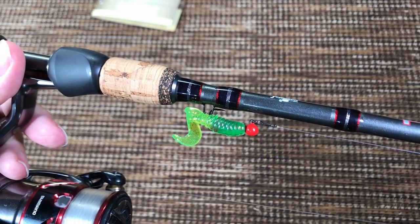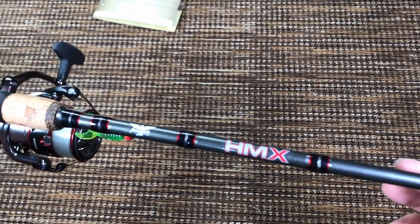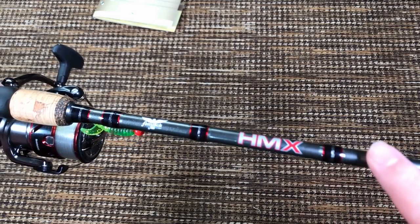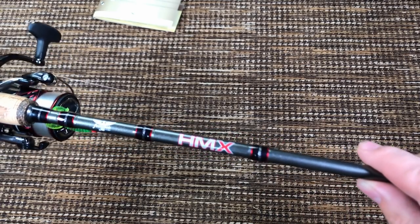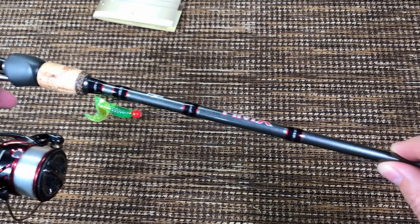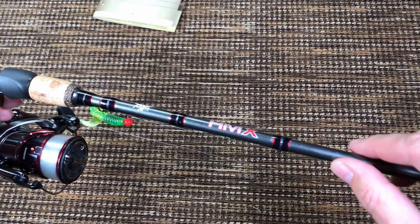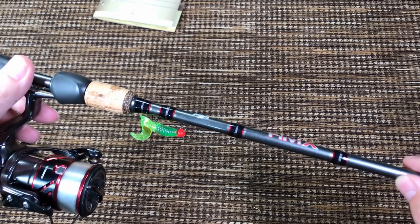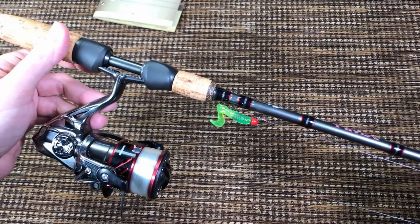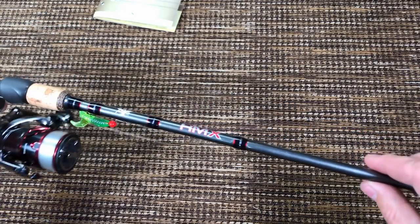Then we have a little hook keeper, of course. More logos — nice colors. I like when they have all of the colors be in the same theme. The theme of this rod is gray with silver or pearl flakes and reddish accents, which just matches this Shimano Stradic CI4 like peanut butter and jelly.